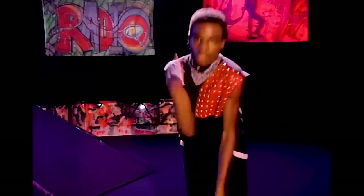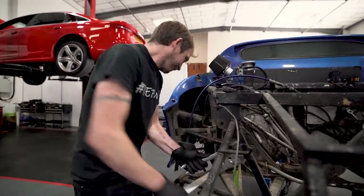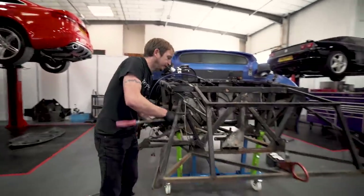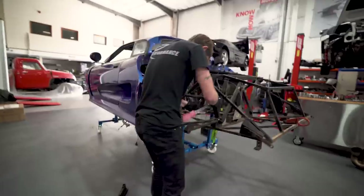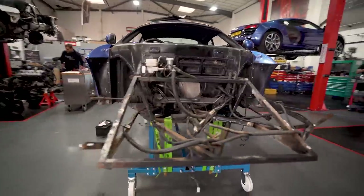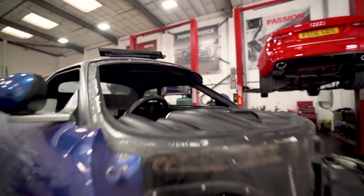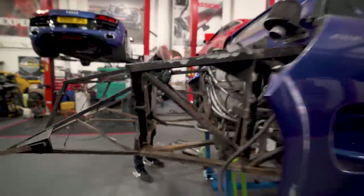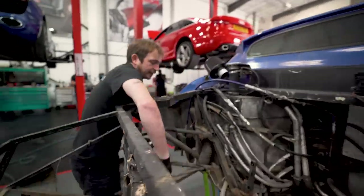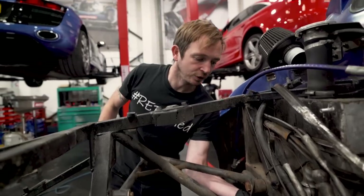Chuck a clamshell on it and off we go. But putting it on this dolly has helped, it's made a big difference. Let's look at that now. Do a quick spin round of the project so far. Like we said, windscreen out. So we can do the full 360 view now. You can see even more of the rust in all its glory.